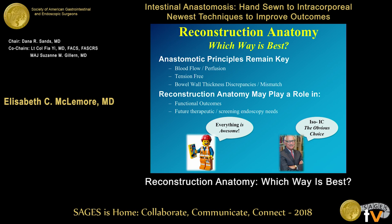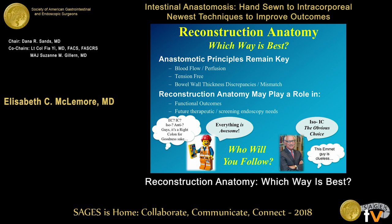Reconstruction anatomy may play a role even in the right colon for functional outcomes, and potentially making future endoscopy and therapeutic endoscopy easier than our typical side-to-side functional end. Who will you follow? That's the question. Thank you for your time.